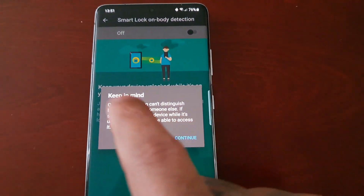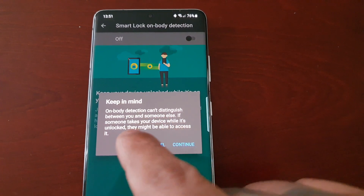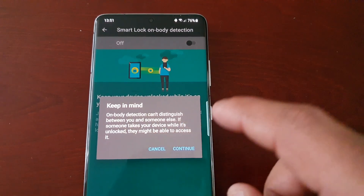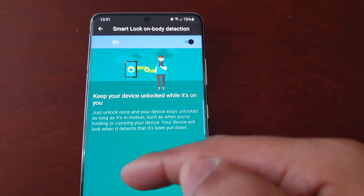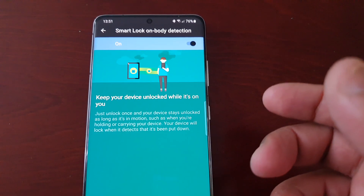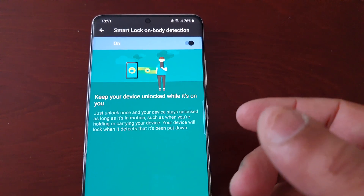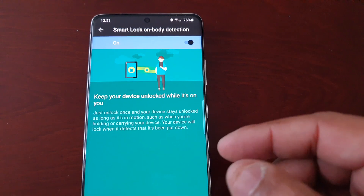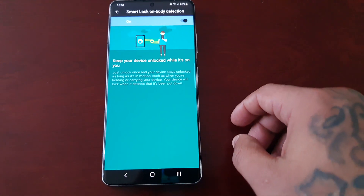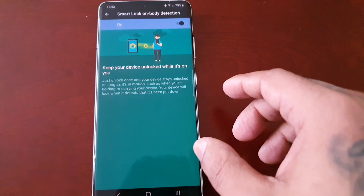Your device will lock when it detects it's being put down. Do keep in mind that On-Body Detection can't distinguish between you and someone else — if someone takes your device whilst it's unlocked they might be able to access it. Basically, if the phone is in your pocket while you're walking, it won't lock, but once you put it down on the table it will automatically lock and you'll need your password or fingerprint.